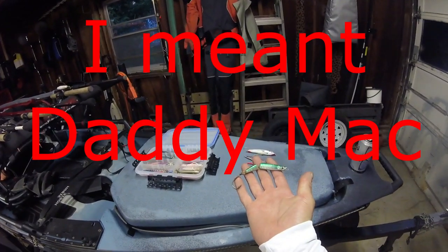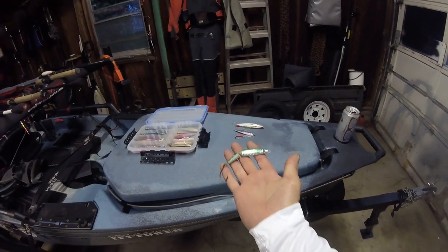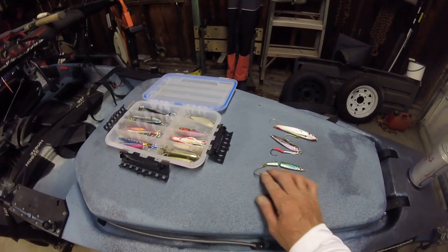I believe I had this jig on it and this was the tog killer. This is a Tim Moore Edition Mac Daddy jointed epoxy jig with just a single hook. I believe that's a sand eel color. That is the jig that was killing the tog right there. Drop it down, just take it off the bottom — it's a slow pitch technique, which I am just learning. I'm fortunate to have friends who are really good at it, so they've been showing me the way. But that jig was killing the porgies and especially the tog. It was unbelievable.